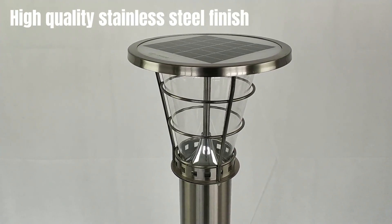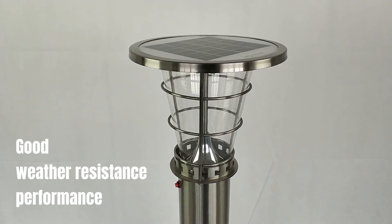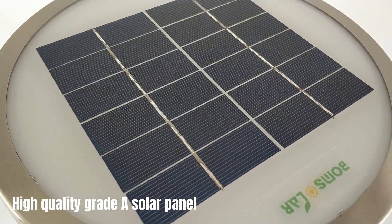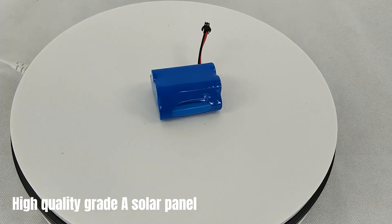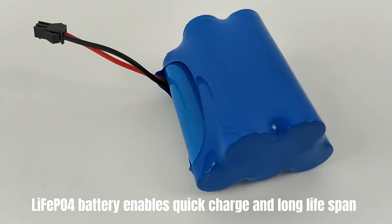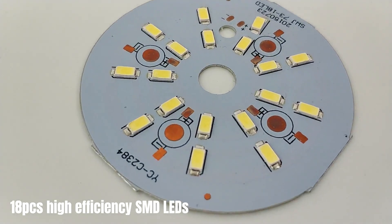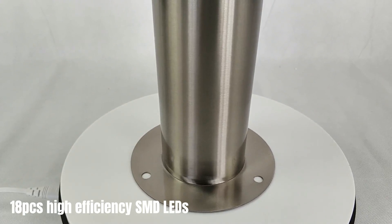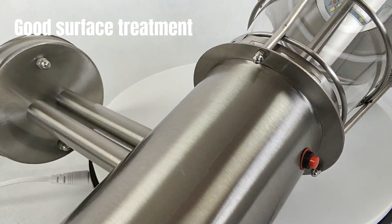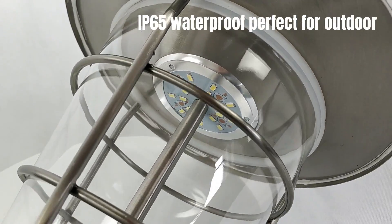High-quality stainless steel finish with good weather resistance performance. High-quality, efficient solar panel. LiFePO4 battery enables quick charge and long lifespan. 18 pieces high-efficiency SMD LEDs. Good surface treatment. IP65 waterproof — perfect for outdoor use.